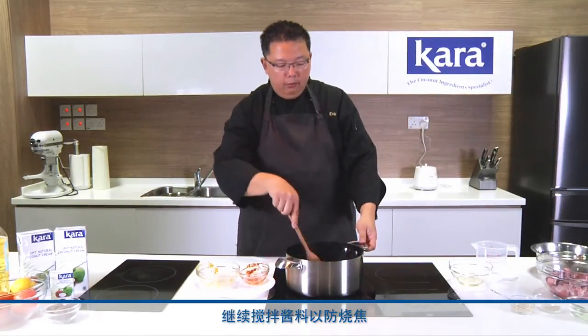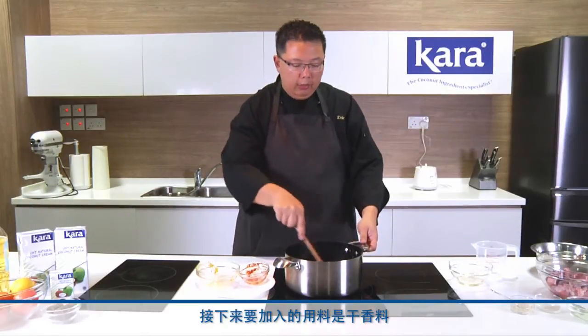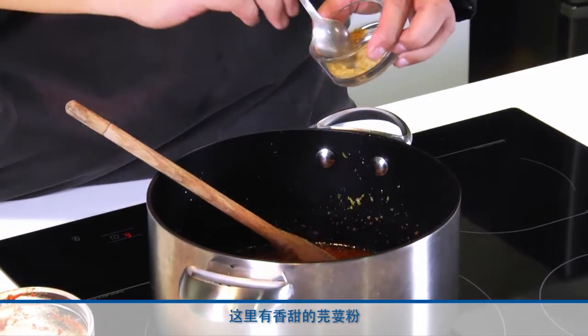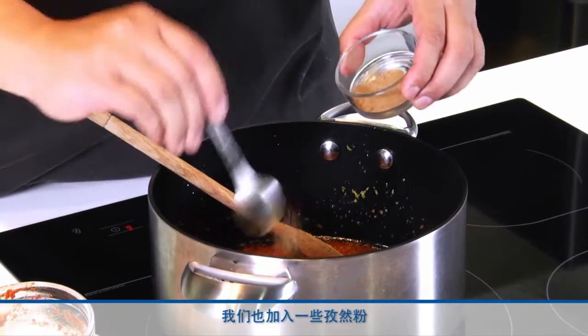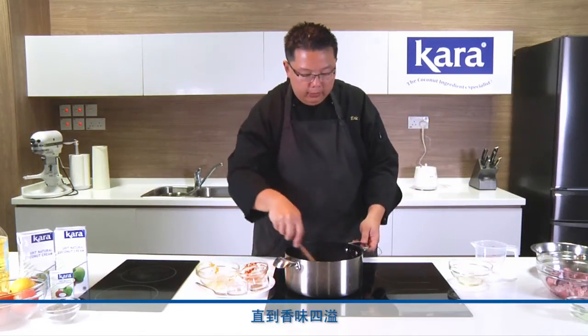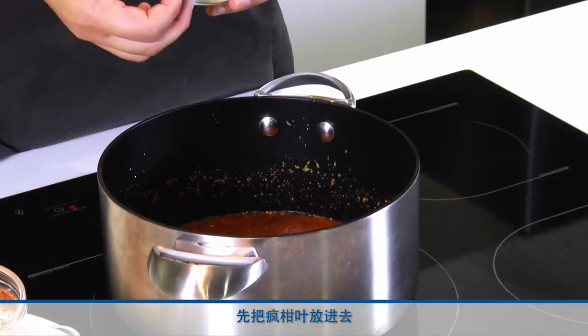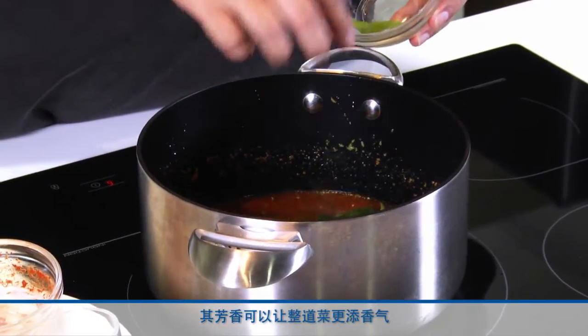Keep stirring the spice paste to prevent it from burning. The next ingredients we're going to add in are dry spices. We have coriander here, which is very nice and sweet-smelling. We will also put in some cumin. Cook up the entire spice paste until it's nice and fragrant. Just before the beef goes in, we will put in our kaffir lime leaves — these are wonderfully fragrant and give a nice aroma to the whole dish.